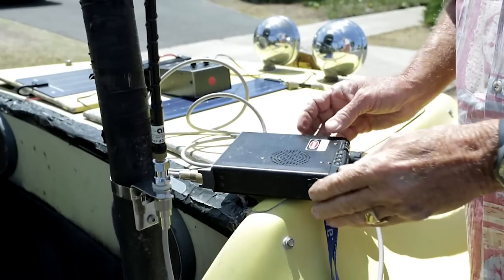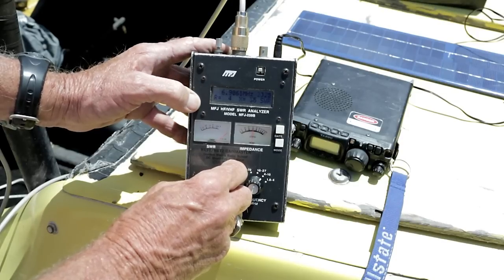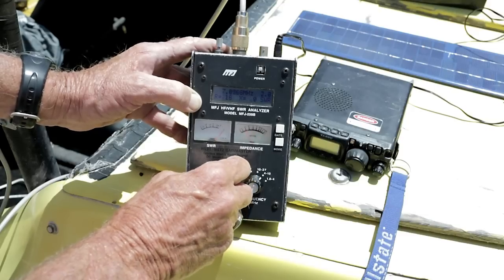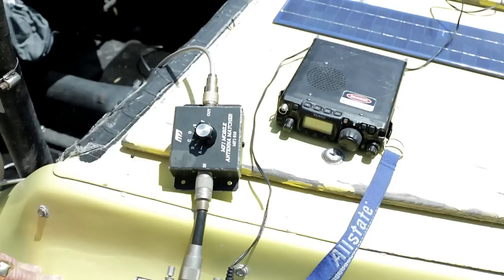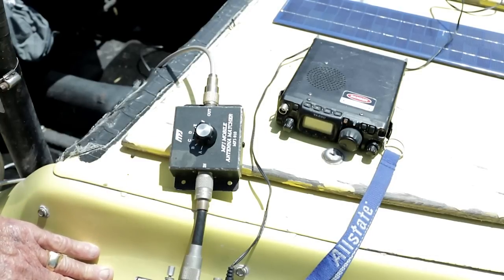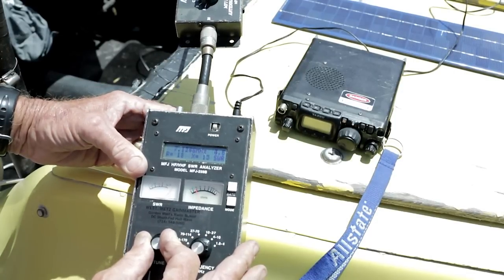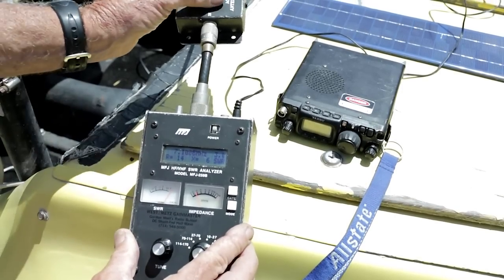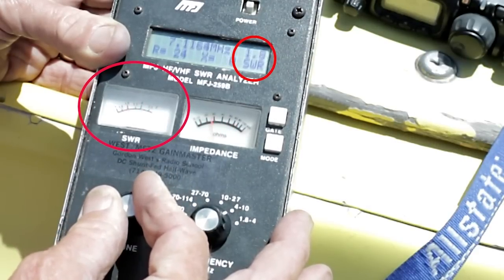Now let's take a look at the standing wave ratio. We're looking for the SWR dip — down here at the bottom of the band, 6.9, up to 7. Here's the dip, but it's more than 3 to 1 — not acceptable. This impedance matching device adds shunt capacity across the antenna. Going to one setting — still not a good dip. Another setting — still not a good dip. Let's try this setting right here. Whoa! That's what I'm looking for — see that nice sharp dip right there.